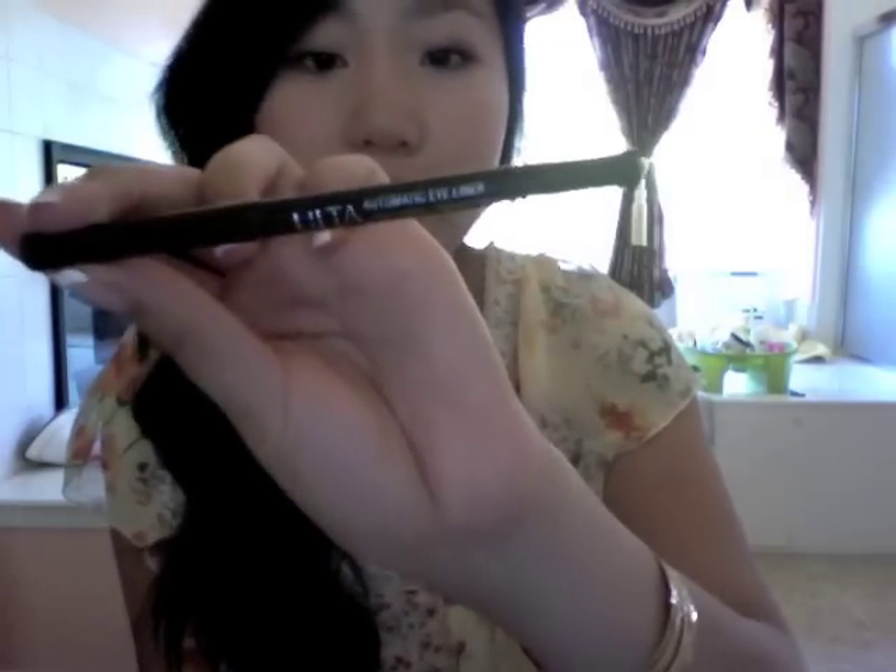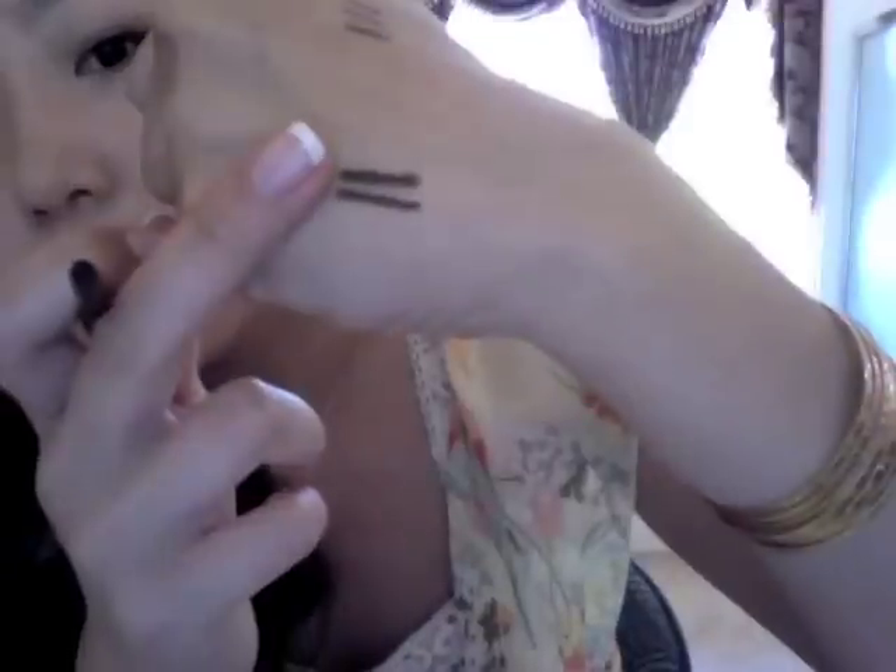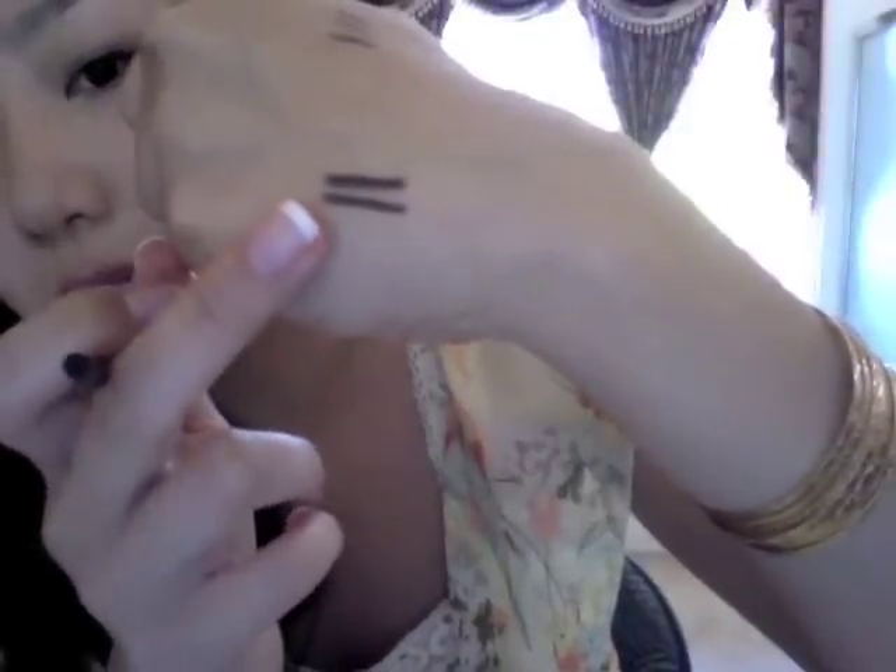This is the Ulta Automatic Liner in black brown. It's an automatic pencil — you just swivel it up. On the top is the Ulta liner and on the bottom is the CoverGirl Liquiline Blast. They're very similar in pigment and in color.